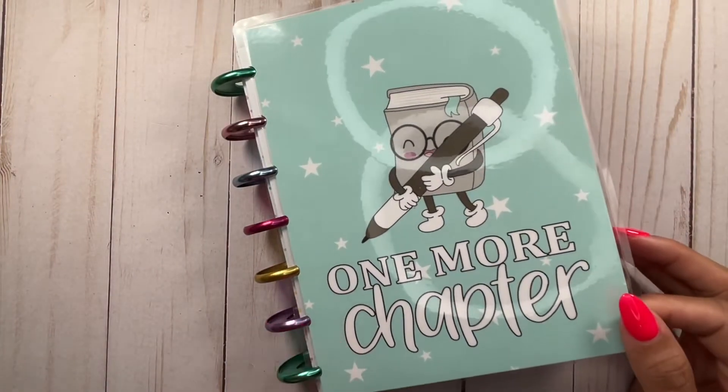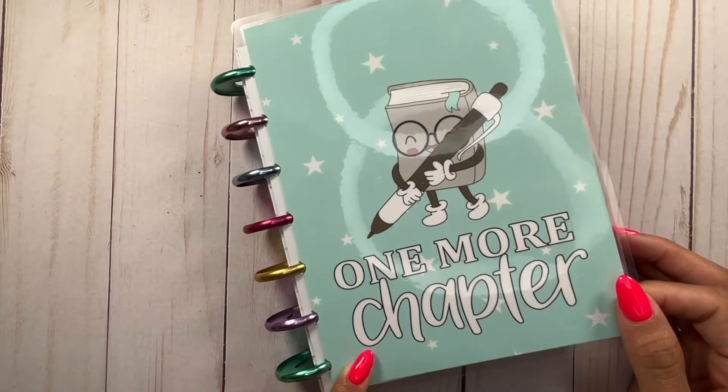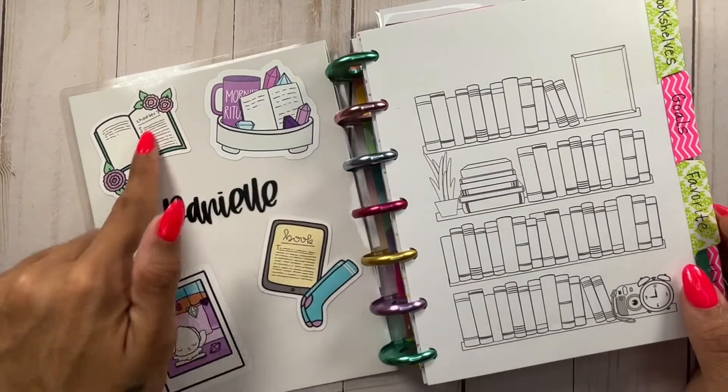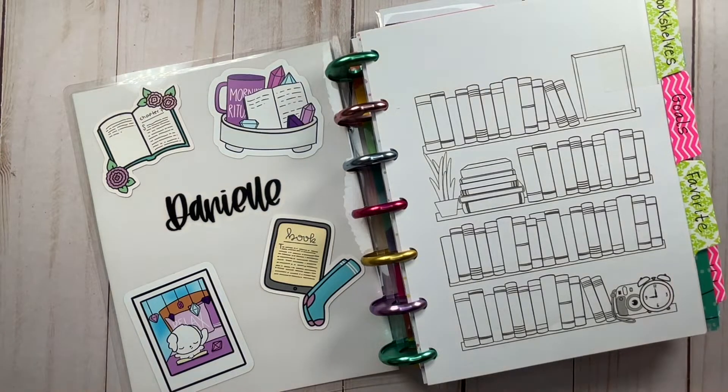This cover is from Creating & Co — it's exclusive to her shop. She carries two different covers. This is the one I picked and we're actually going to be changing this out today. From the last time, I've added stickers and deco here because I always do in my book planners. I have a ton of bookish type stickers and of course I use them in my book planners.